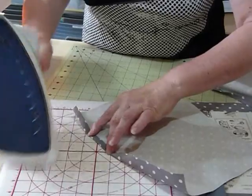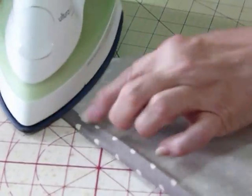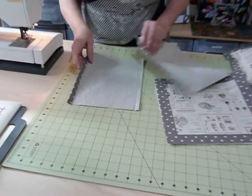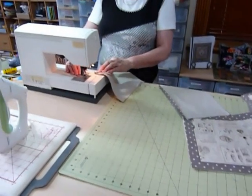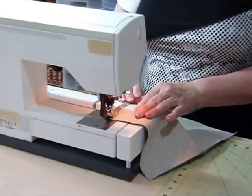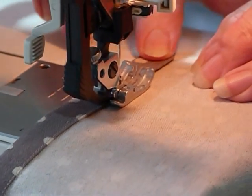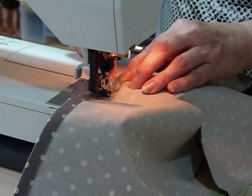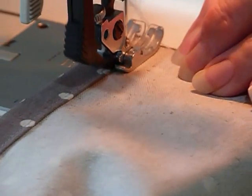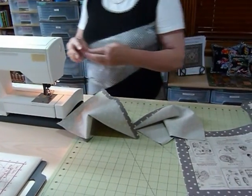I'll just quickly press the second one - you can see this cushion is coming together very quickly. These make great gifts. I have a young friend who particularly likes horses, so I made her one year for her birthday a little set of three cushions with horse fabrics. You can choose fabrics particular to somebody's interest if it's for a gift, or particular to a decor. So now I'm just going to stitch along close to the folded edge with a straight stitch all the way along, then I'll pop the other one through while I'm here. And now I've got my backs ready to go.